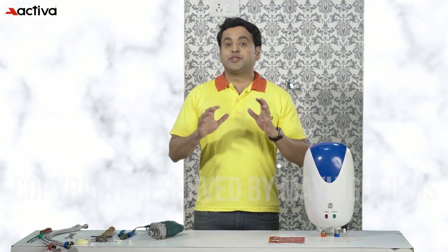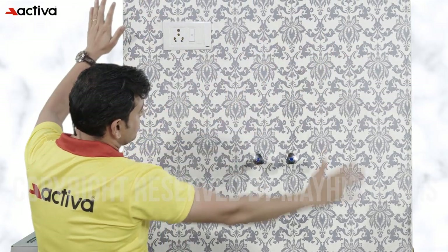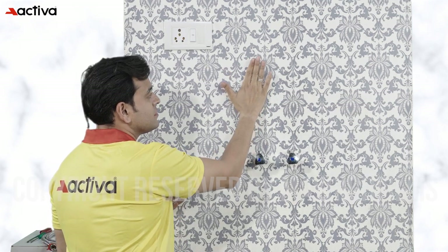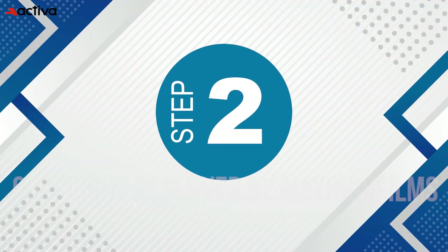Before you start installing the heater, ensure that you read the manual carefully and follow the installation instructions to avoid any damage or accidents. It's important to follow the manufacturer's instructions carefully when installing and using a geyser to ensure proper functioning and avoid any safety hazards. Step one: choose the perfect location. The first step is to pick a spot on a wall that is strong enough to support the weight of the geyser and has enough space around it for maintenance and repairs.